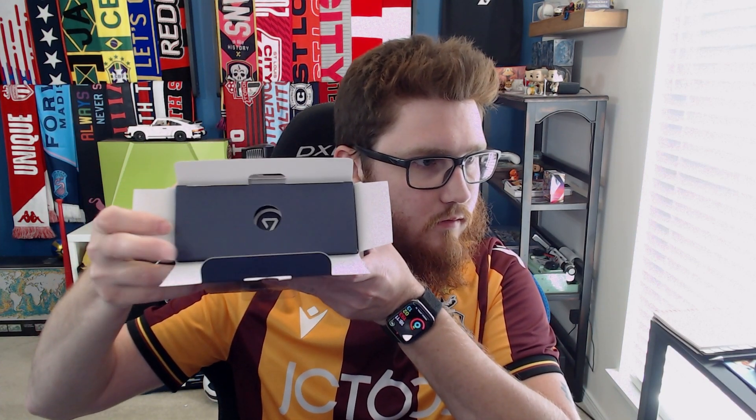First thing is the microphone — actually, you know what, we're going to open up the camera first. I imagine the microphone will come with a few more fun bits. I've already cut the little sticker clear plastic bits that hold it together. Camera first. It's got a fun little box there with a little Elgato logo.